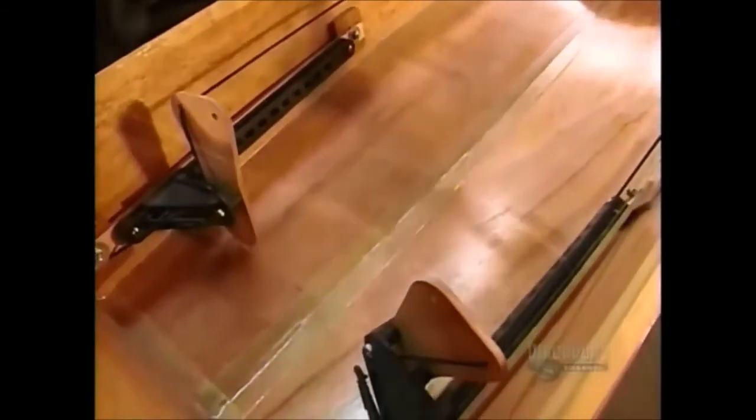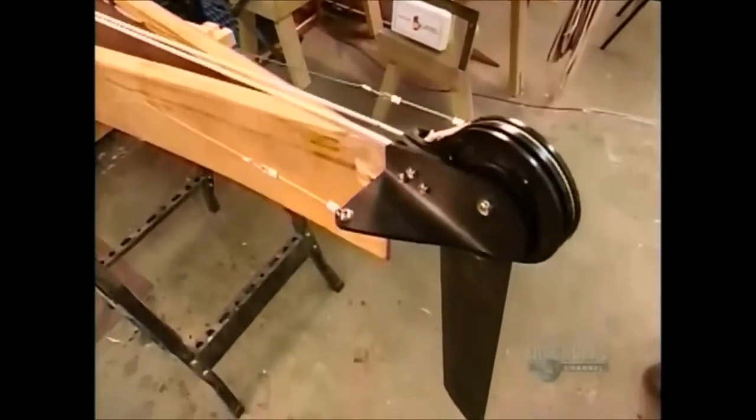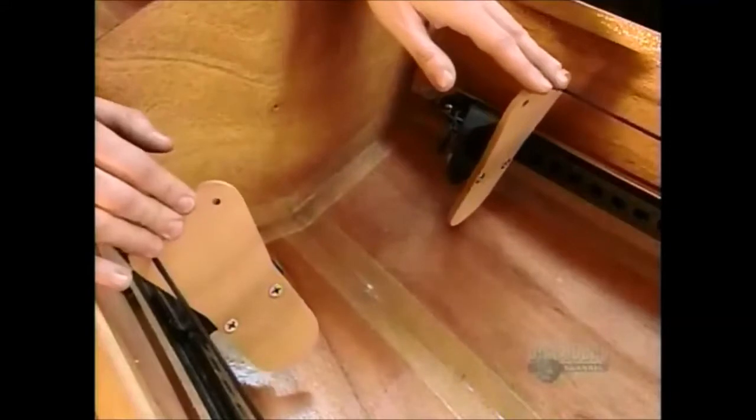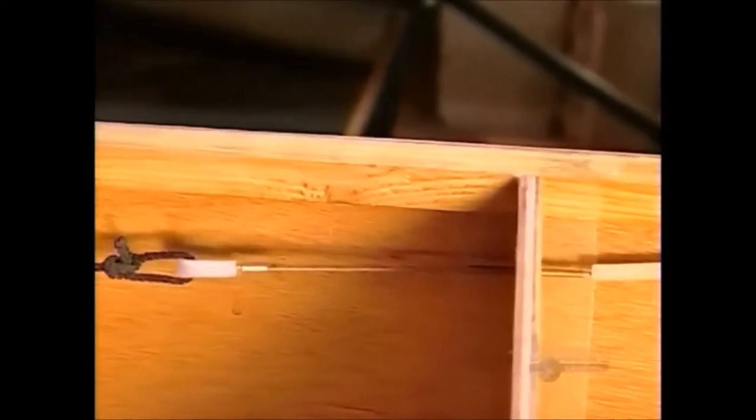Once it dries and he sands and varnishes the entire surface, the craftsman adds the footrest assembly. This one has pivot pads with cables that control a rudder to help steer the boat — an optional feature. Otherwise there's a simple foot brace and you just use your paddle to go with the flow.